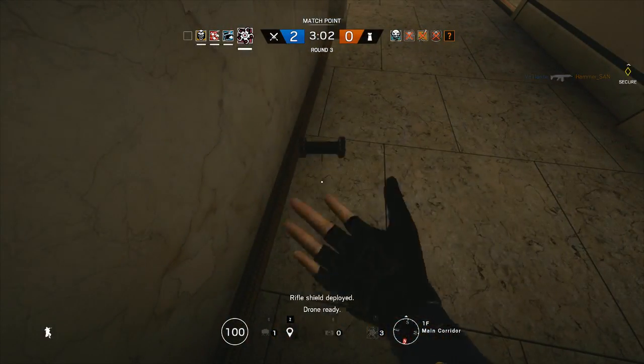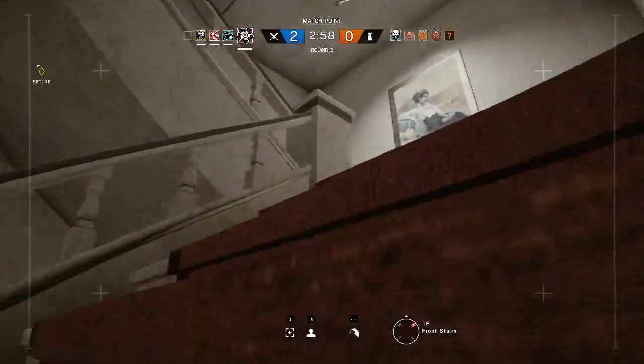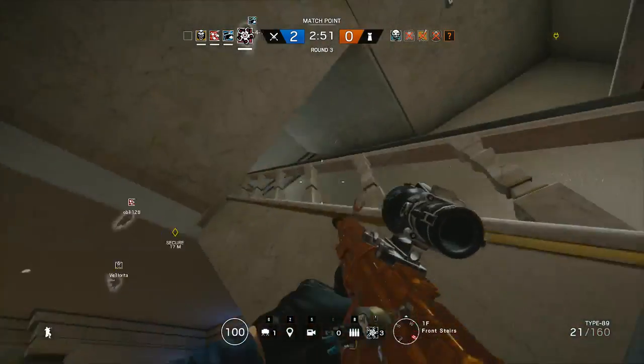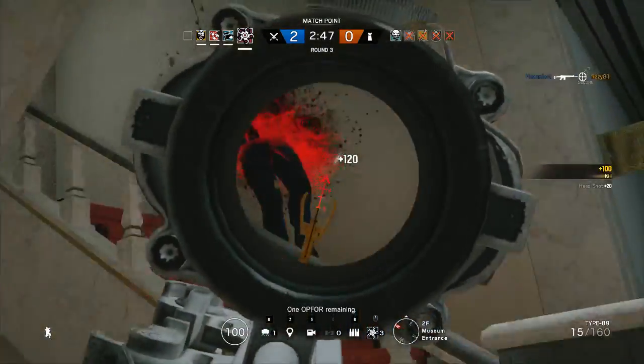Rifle shield deployed. Zone ready. Cluster charge deployed. One on four remaining.